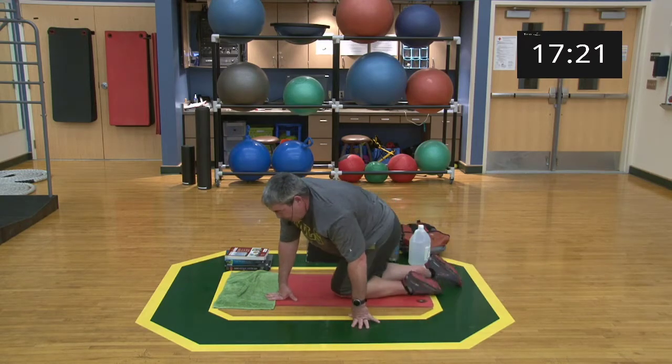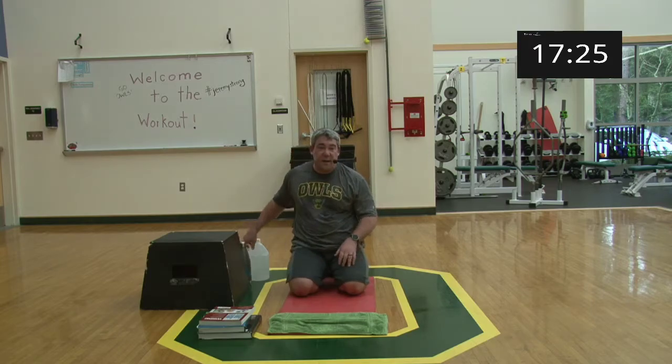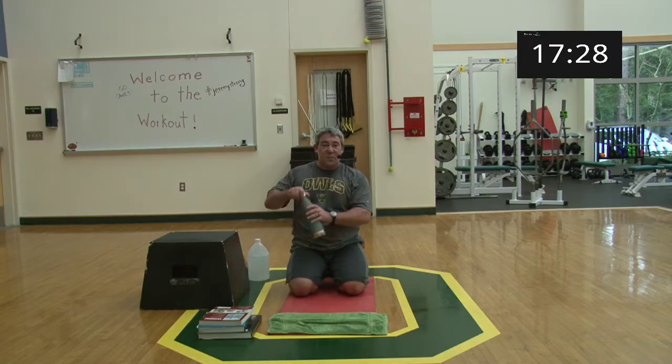Come on up, big deep breaths. That's one set down, we got two to go.